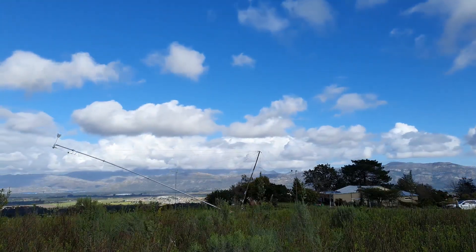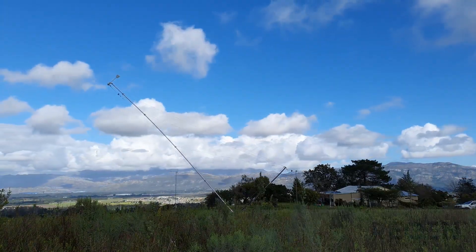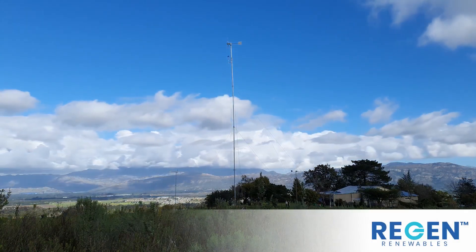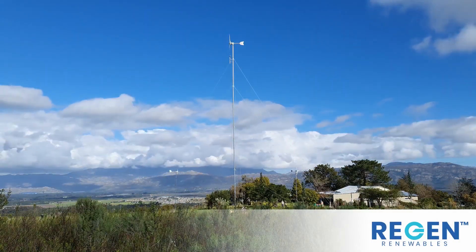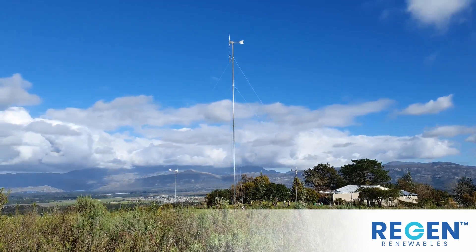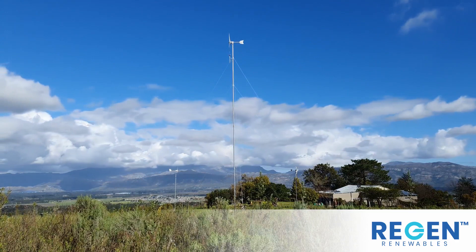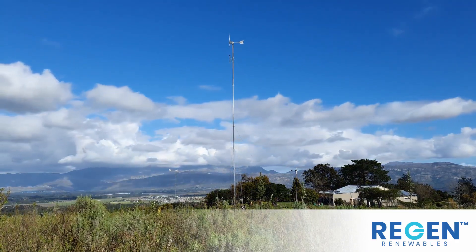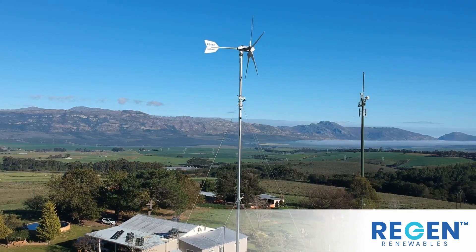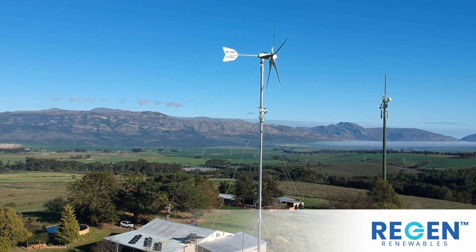Hi, this is Mark from Wind & Solar. Our challenge to date was to show our installers and resellers that it is in fact possible to put a turbine up higher than the standard 6m length of pipe. The problem for most is how to get the turbine up there in the first place. So we put this 24m tilt-up mast kit together and installed a 3kW turbine and weather station at the top on a farm outside Wolseley in the Tilbach Valley.